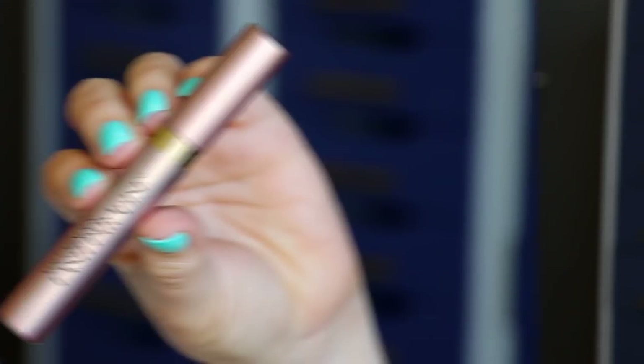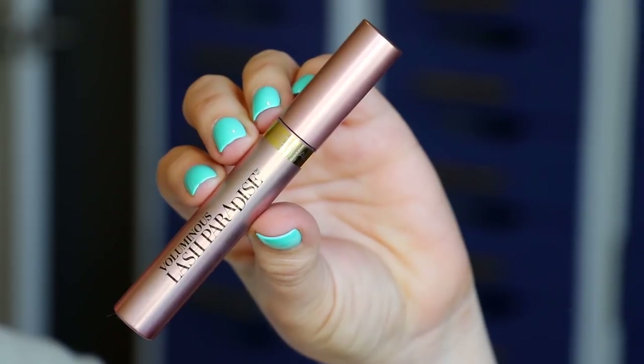To define my lash line, I'm going in with a deep chocolate brown eyeliner from the brand Collab, running that along my waterline. Then right before I finish up my eye look with lashes, this is my L'Oreal Voluminous Lash Paradise.